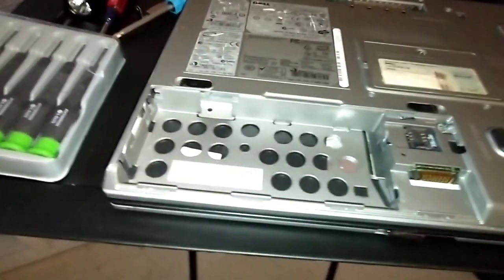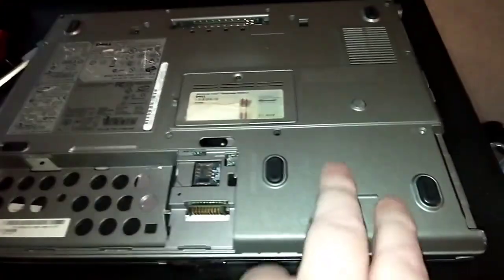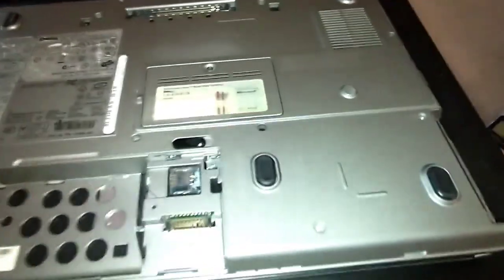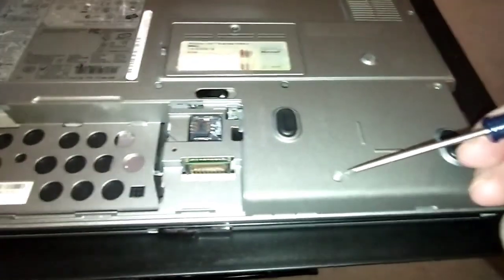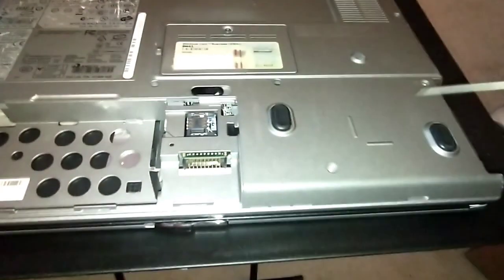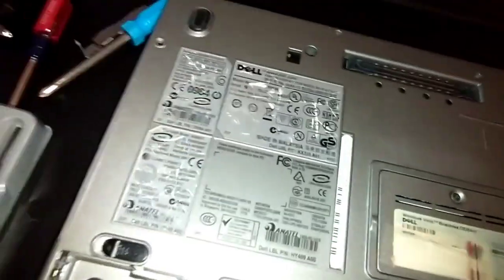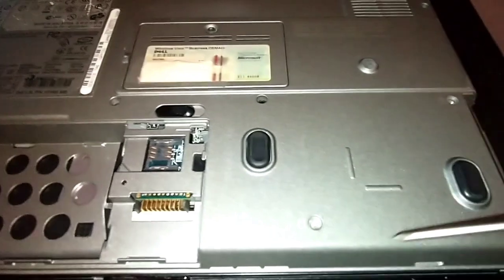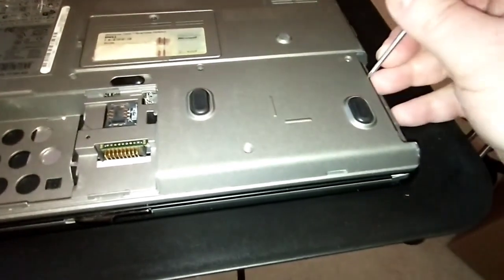I already got the screws out here. Right underneath here — this is where your primary battery was. You can have one screw here, one here — they're kind of at an angle from each other, one at the back and one here. Don't worry about the other holes — they don't hold the hard drive in, just these two.